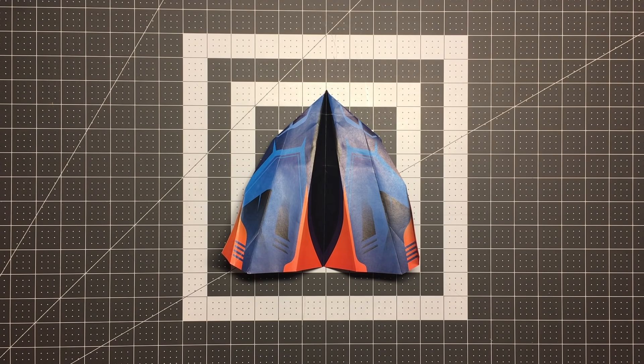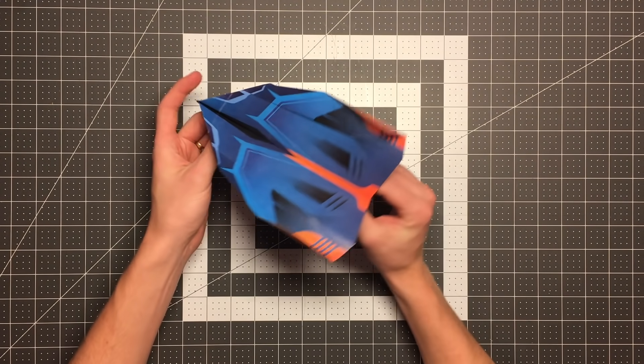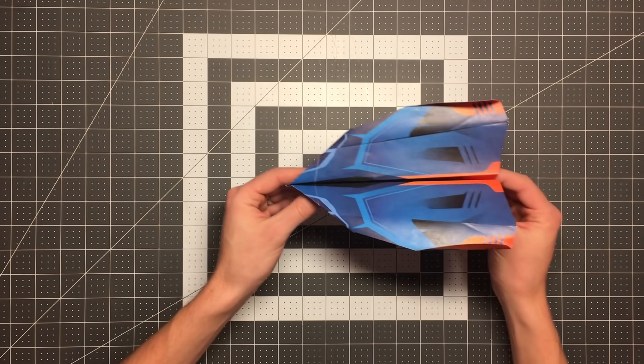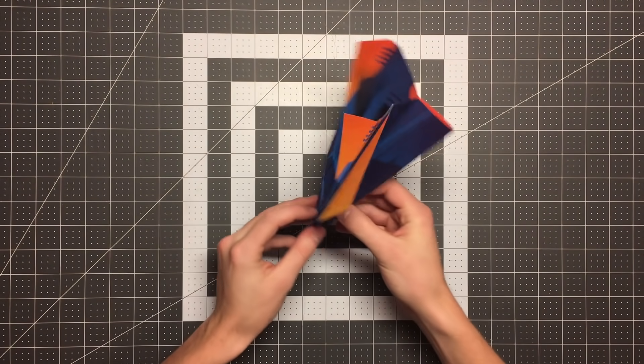Hello, pilots of the internet. Welcome to Foldable Flight. My name is Kyle, and this is where I teach you how to fold paper airplanes that will blow your mind. In this video, I am teaching you how to fold Boomerang 2 from the World Record Fold and Fly Planes. What this plane does is it actually flies out away from you, doubles over, and flies back to you. So this is a really amazing plane.